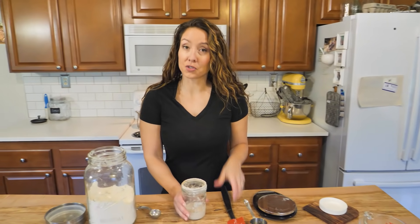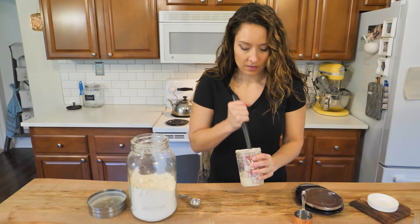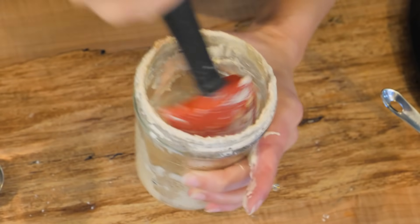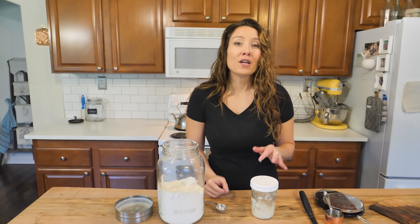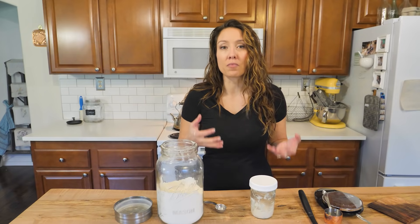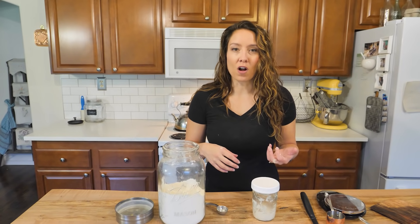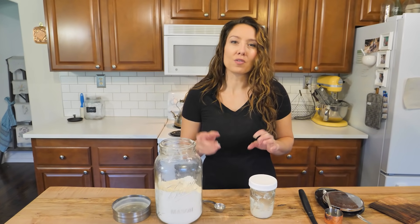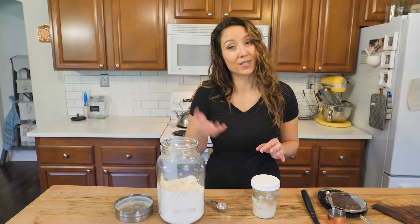On day three, continue discarding and you should begin to see some bubbles. You're going to continue in this same pattern for five days. At the end of five days, your starter is not strong enough to bake bread yet, but it is considered a sourdough starter. You can begin to use the discard and the starter in any sourdough recipe that isn't a bread or roll recipe requiring the yeast to rise — so quick breads, pancakes, and waffles. If you want my sourdough feeding schedule written out, I'll have the blog post linked beneath the video with the amounts and once or twice-a-day feeding details.